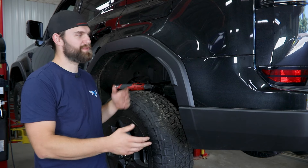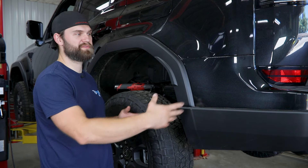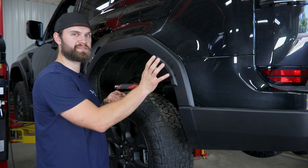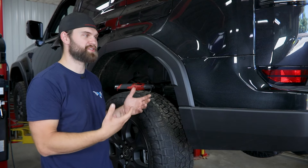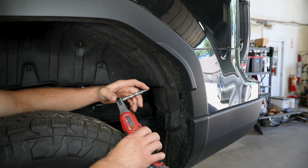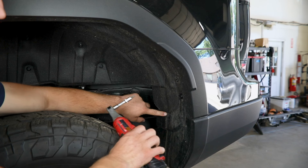We'll start things off with some disassembly. We're going to have a few fasteners to remove as we work our way around this rear fascia so that we can get it off the vehicle. We'll start by removing the fasteners for this fender flare. Now there are a couple different types of fasteners in here — first you're going to grab a 4mm hex, and you've got one screw here and one screw here that can both be removed.